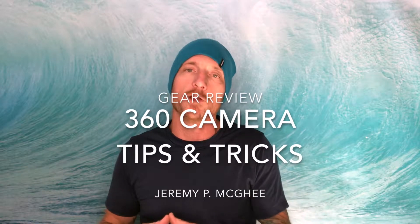Thanks for joining me for this review on using the Rylo 360 camera. I'm not an expert — I've just learned a few things. If you've got an iPhone and Mac, watch my first review on workflow with a 360 camera.